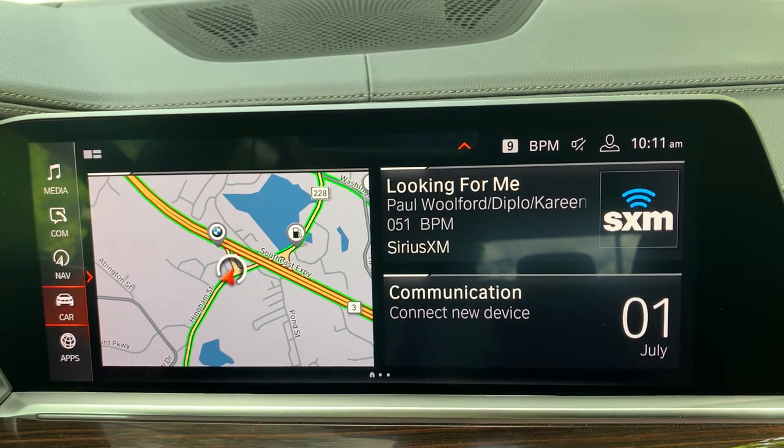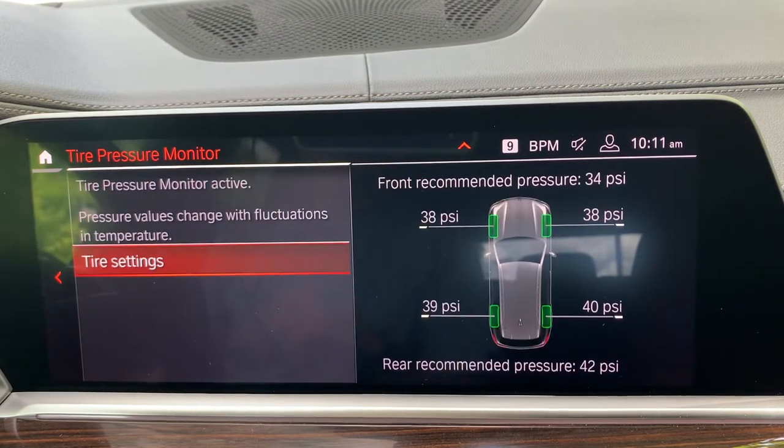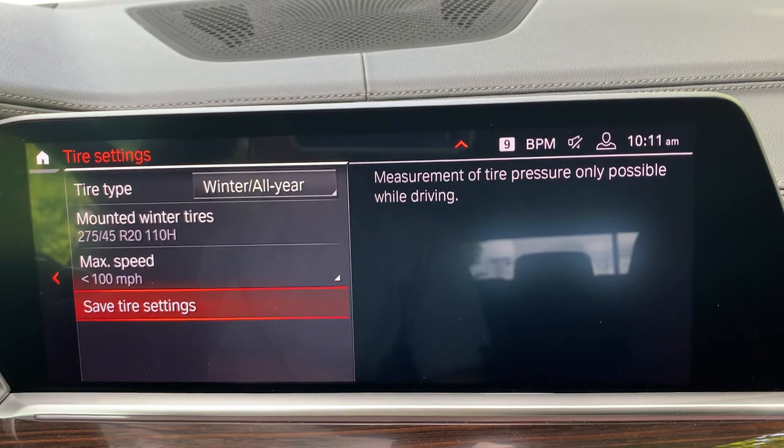The first thing we want to do is go to Car, then Vehicle Status, then Tire Pressure Monitor. This is where we would go if we had any questions regarding our tire pressure. The very first thing I see is that it is showing the front recommended pressure is 34 and the rear recommended pressure is 42. We can see that we are a little bit high in the front and just a little bit low in the back. However, the tires are green because it's saying it is within the acceptable range. Where we need to go next is Tire Settings, because we need to dig a little deeper to understand that the car knows what tires we actually have running.